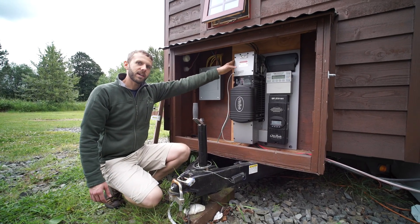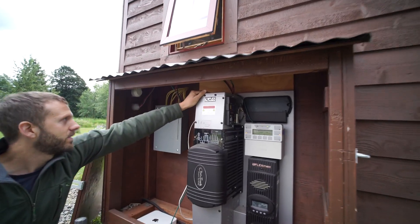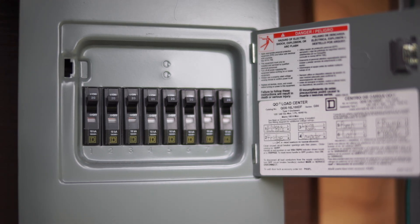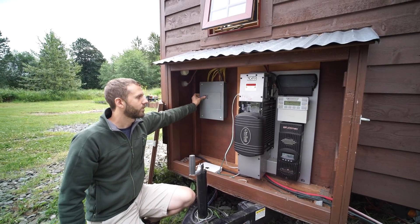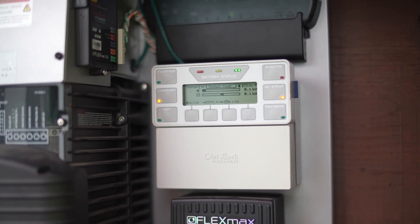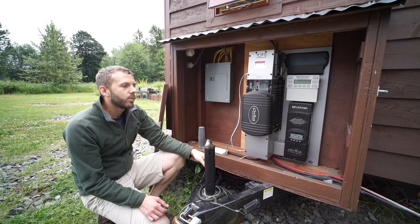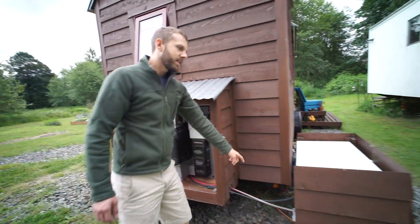The AC breakers are up here to disconnect power going into the house. Up in the top here you can see all the cables that run over to our standard breaker box — we have eight different breakers. We decided to break it out a little more than you needed to for a tiny house, but we just wanted the ability to turn off different sections. This part here is actually a built-in web server that can be used for programming, so I can hop on the internet and see the stats for my inverter — how much power I'm currently collecting and what the batteries are at.